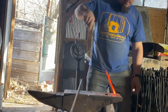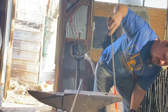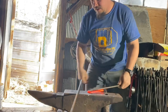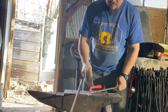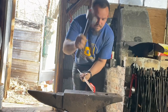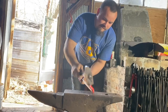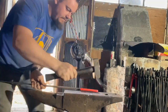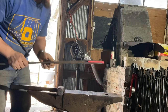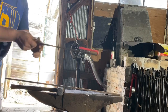We're going to take a bar, put about four inches of it in our pritchell hole, bend it around, take our hammer, insert our stock — and there is our mandrel finished.